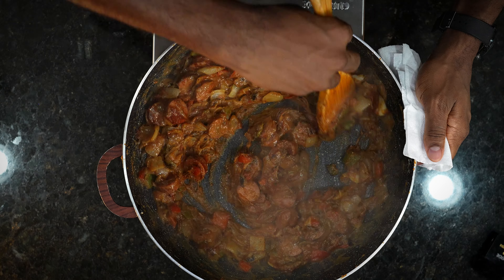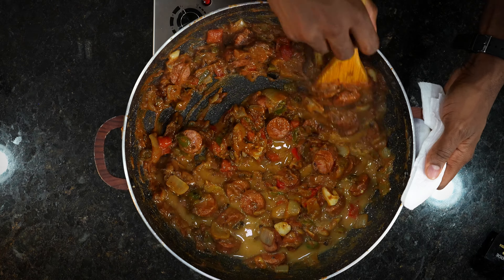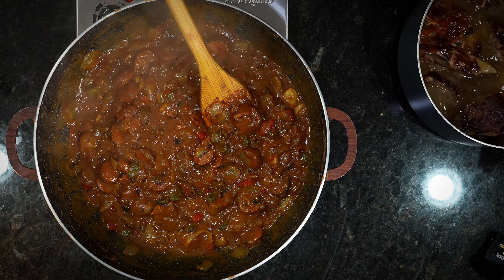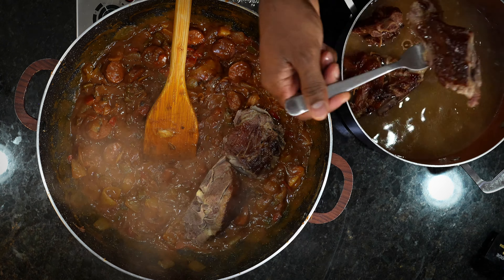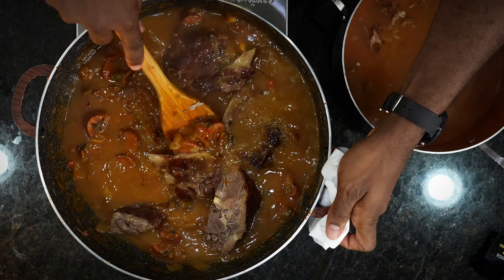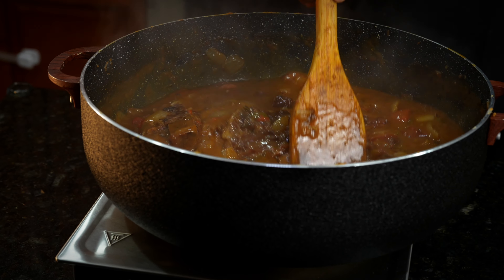Now we're getting the whole tablespoon of paprika in there — that's for our color. Make sure it's thoroughly mixed. Then the remainder of our chicken base, go ahead and get that in there. Make sure it's mixed up real good, and this is where the magic begins. Next, we're going to go in with our smoked pork neck bones — get them all inside that pot. It's game time right now. Once you get that smoked meat in, hit it with all of the juice that came off of it — what my grandma would call pot liquor. Cook this for 7 to 10 minutes until it slightly thickens.